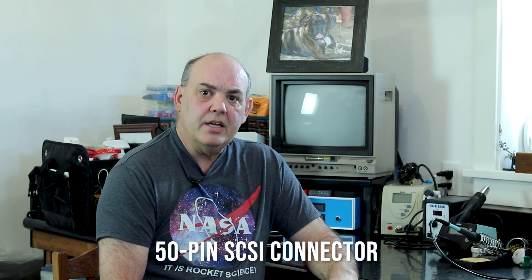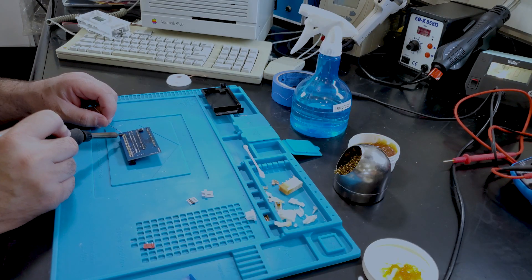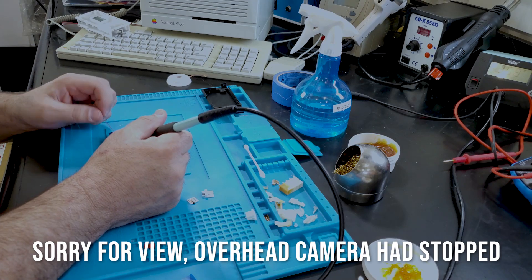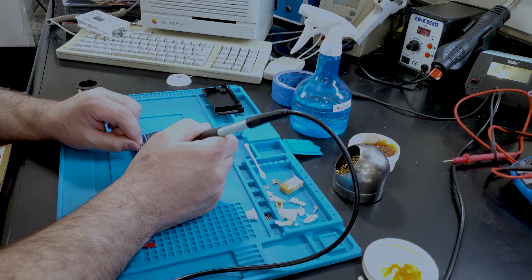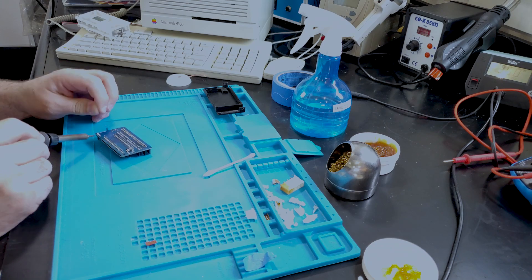The 50-pin SCSI connector is pretty easy to install. Make sure the notch on the header matches the notch marked on the board, then tack one pin on each end. Make sure it's fully seated on the board — if not, apply gentle pressure while reheating the soldered pins until it's fully seated. Now just solder the remaining 48 pins! Okay, that was a lot of soldering, so maybe 'easy' was a bit of an overstatement. The 4-pin Berg connector is not necessary for my application, but I decided to add it anyway so it'll be there if I need it in the future. This connector is there to power the board separately if the machine cannot provide the necessary power through the SCSI cable. I also installed the optional programming and debug connector just in case.